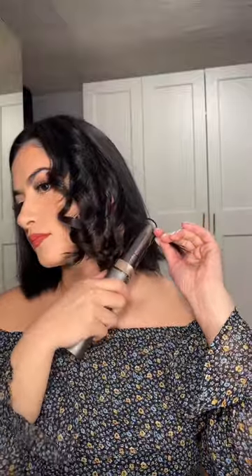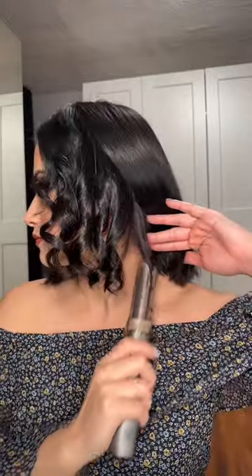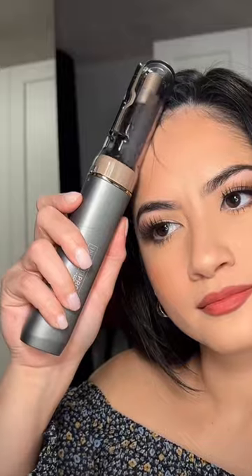And you know those really short pieces you have at the bottom and the back of your neck? Those are so annoying to curl with a regular curling iron — I just ignore them and don't even touch them. But because of the size of this curler, it makes it so easy to work with really short pieces.